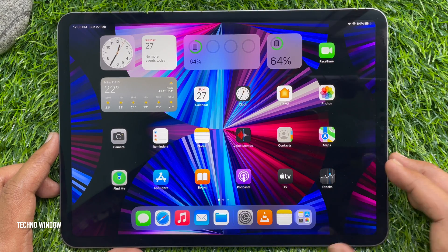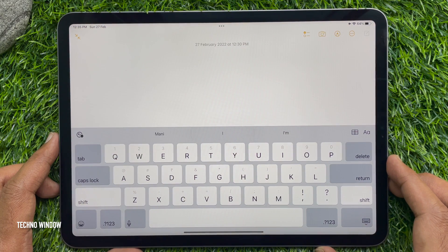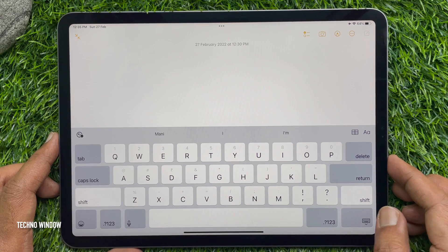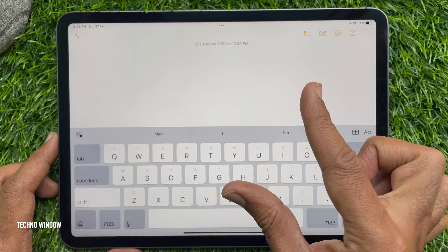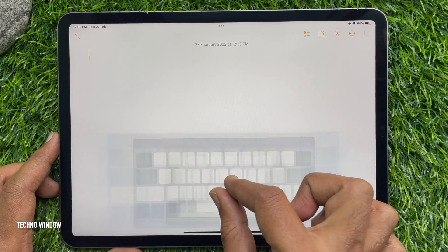First, on your iPad, access any screen that gives you access to the on-screen keyboard. This could be a new Note session of the Notes app. When you see the keyboard on the screen, simply put two fingers on the keyboard and perform a pinch by bringing both of your fingers together.